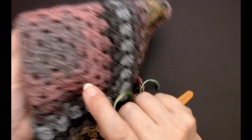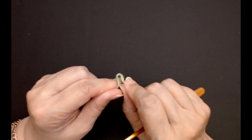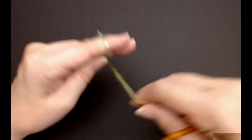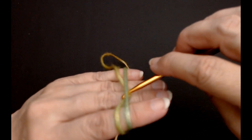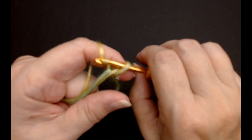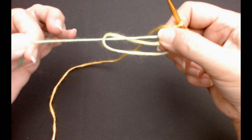It pulls really tight in the center. You can do a chain of three and then work your clusters into that chain, or join it into a little circle. But I find a magic circle easier. Just put your yarn over the front of your hand and wrap it over to the back. Go under this one and pull this one through. Take your working yarn and do one stitch.